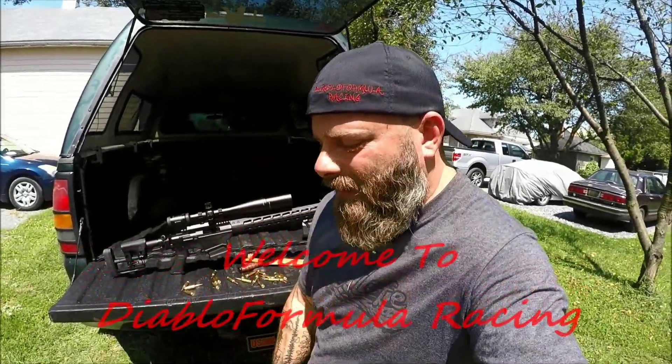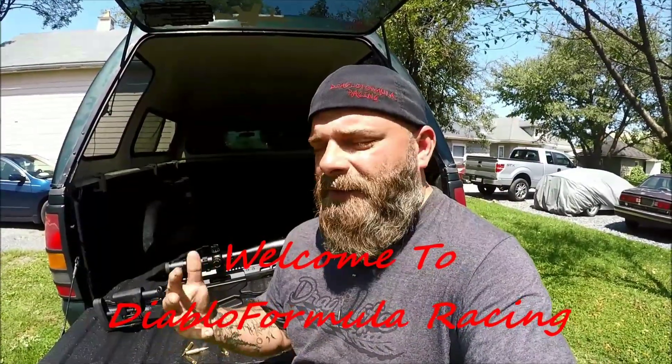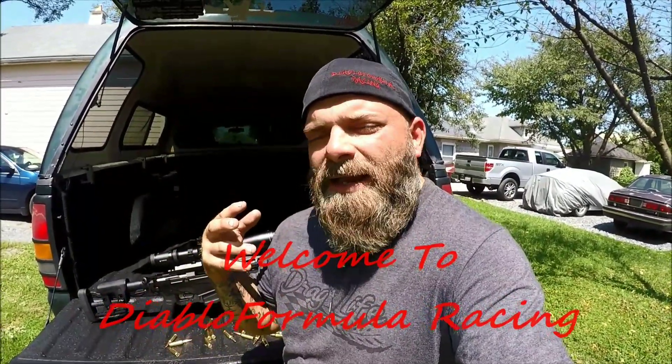What's up YouTube? How's everybody out there doing today? I was trying to think of something a little different to make video-wise for YouTube, so I decided to pose the question on other social media outlets — my Snapchat and my Instagram, which you can find down in the description.